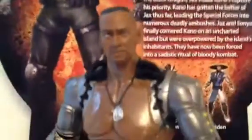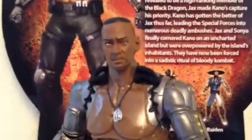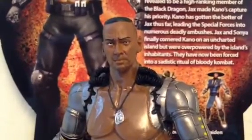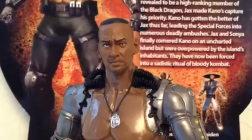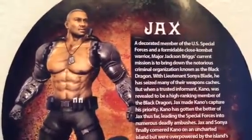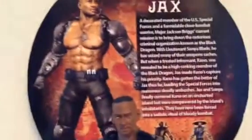Let's start with the head sculpt. The head sculpt of Jax is pretty good. I mean, I'm not going to say it's the best head sculpt of Jax, but it kind of looks familiar. It kind of looks like him if you compare it.